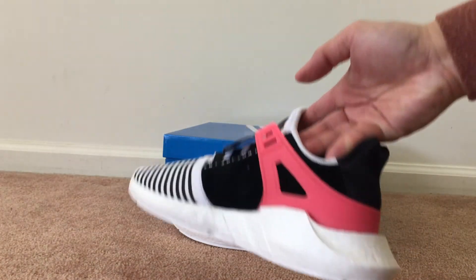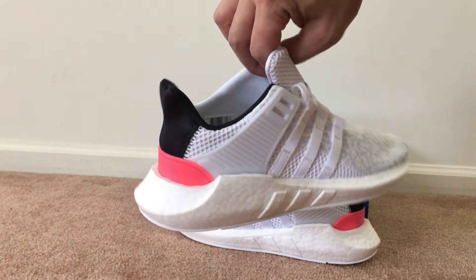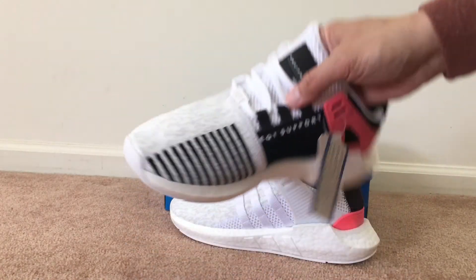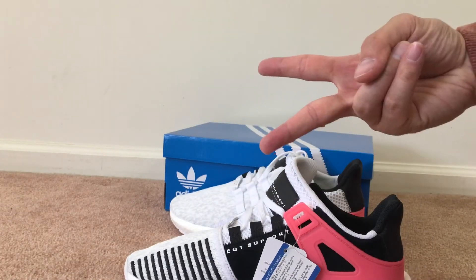Alright YouTube, if you guys have any questions just hit me up, leave me a comment or inbox me. You can also follow me on social media — I'll have all the links in the description. If you actually had a choice, did you prefer this colorway or the first one? Alright YouTube, peace.